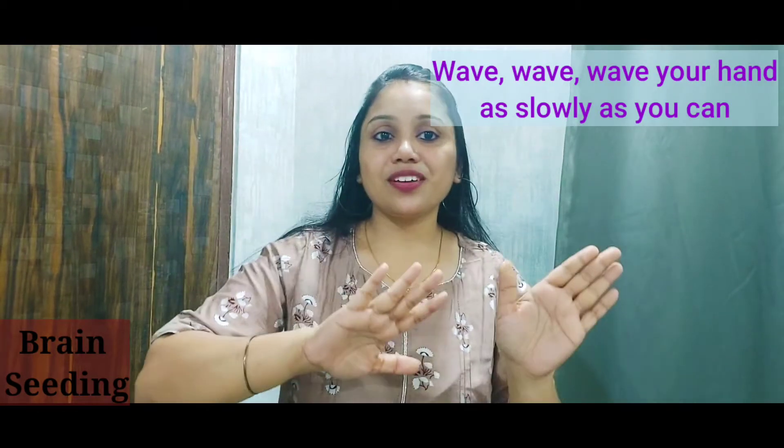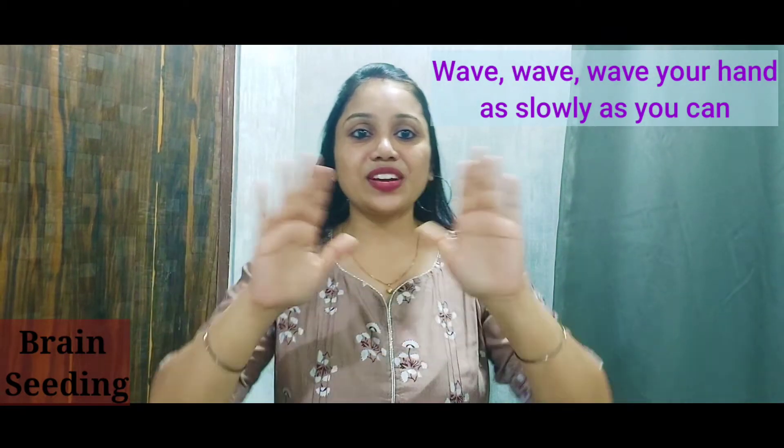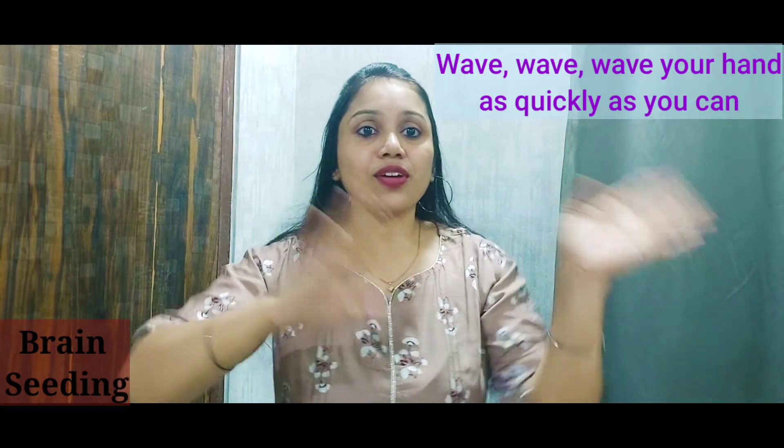Now second is wave your hand — wave, wave, wave, wave your hand as slowly as you can. Now fast — wave, wave, wave your hand as quickly as you can.